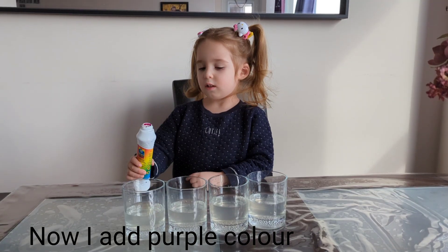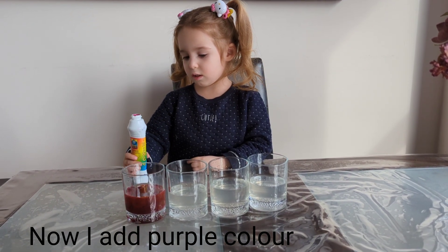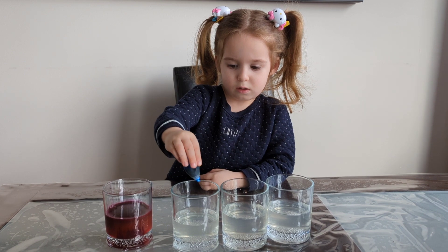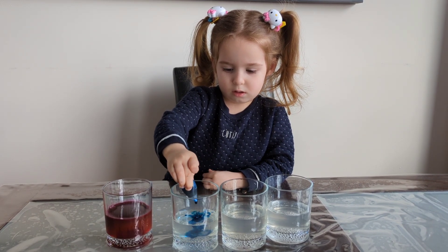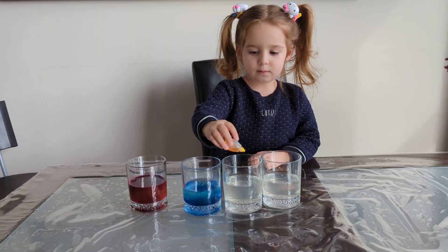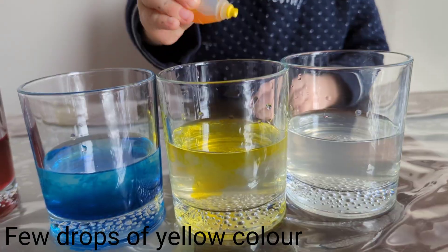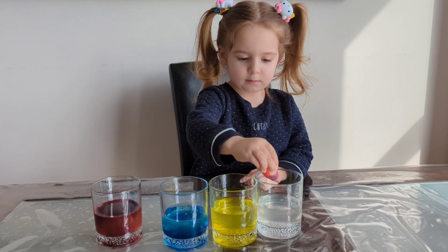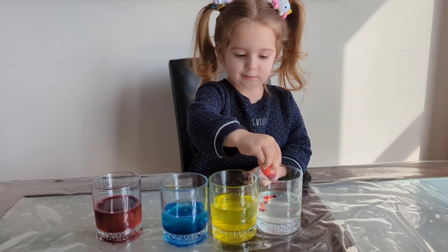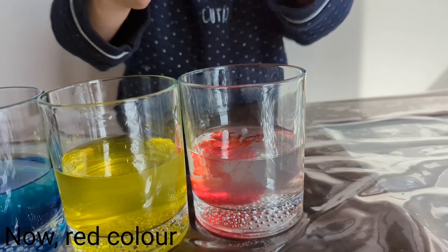Now I add purple color. Blue color. Three dots. Yellow color. Now red color.